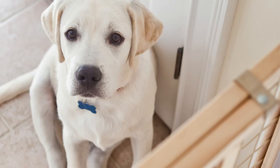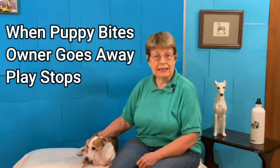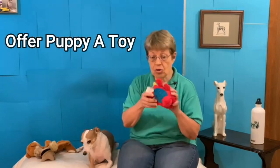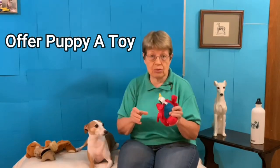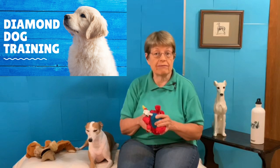As you can see here with the Labrador puppy sitting behind the gate, the owner's on the other side — or the Italian Greyhound puppy behind the gate, the owner is on the other side — and so the puppy is learning when they bite, their owner goes away. I don't wait any longer than two to three minutes, and then I return back to my puppy. I always have a toy in my hand.